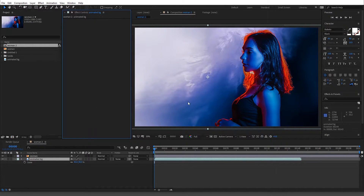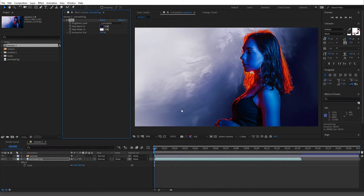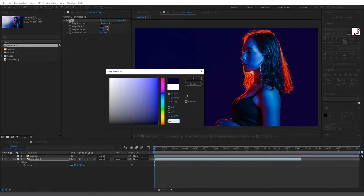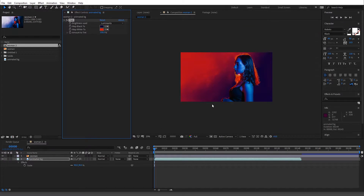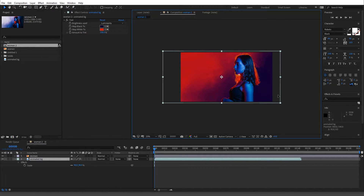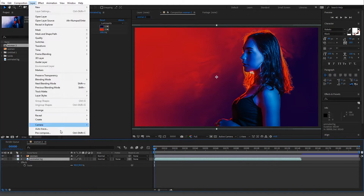First I want the background to kind of match the stylized look of the subject. So I'm going to do a Tint effect — turn it to 100 and make this one red. There we go, they match close enough. Another important thing: make sure you are color matching your foreground and background. That's probably going to be another tutorial, but let's continue.